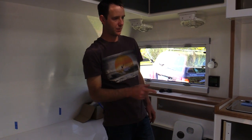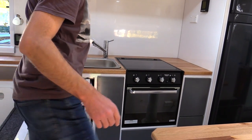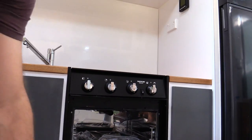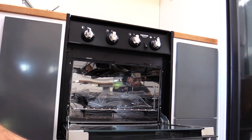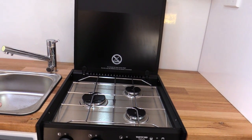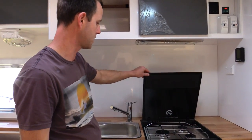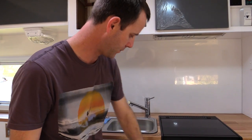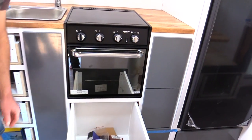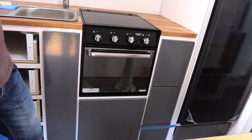The stove is all installed - gas is all connected. It's a combination oven and grill so you still get the option of the grill and the oven, and it just saves a bit of space. It's only a three burner top - we didn't think we needed four, and most of the time we're cooking outside anyway. Having that smaller oven has meant we've been able to have a big pot drawer - a large drawer down there - and that's all soft close, as all the drawers are.